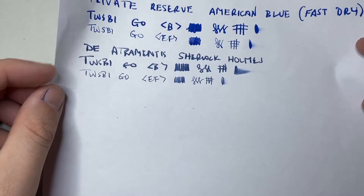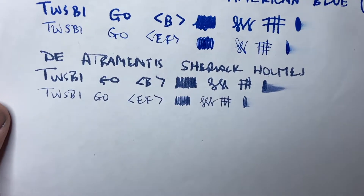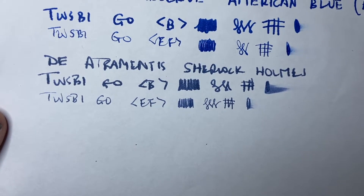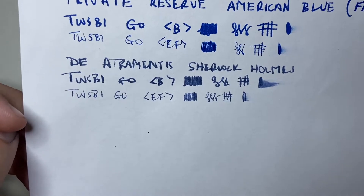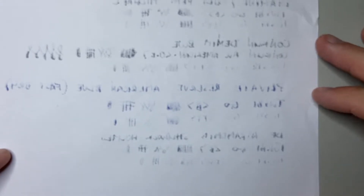We see a similar thing on the office copy paper — 80 GSM Reflex copy paper. A little bit of feathering, but not too much. The colour is a little more dull and washed out, which is normal on this paper. It looks much greyer than on other paper. The reverse once again holds up fairly well in comparison to other brands — it is coming through, but there are worse performers.